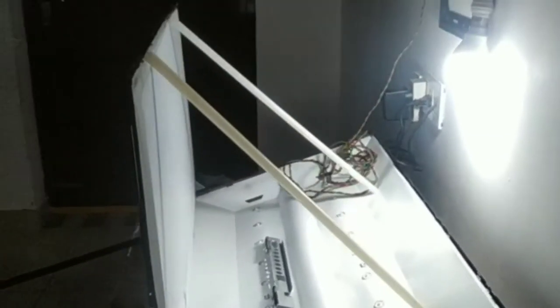Hi friends, welcome to Fun and Solution. The government has imposed a complete lockdown on our country due to the coronavirus. If your LED TV is not working at this time, don't worry that there are no technicians.